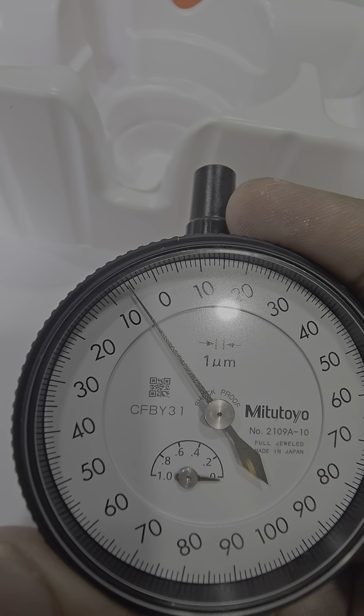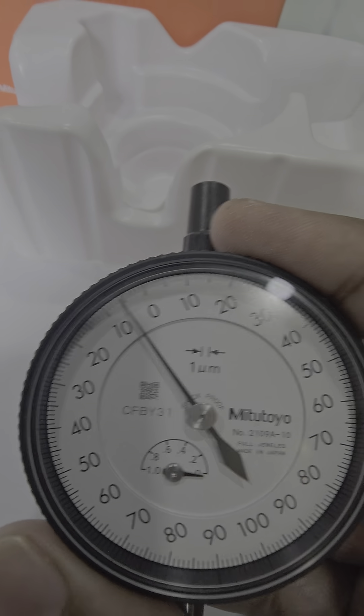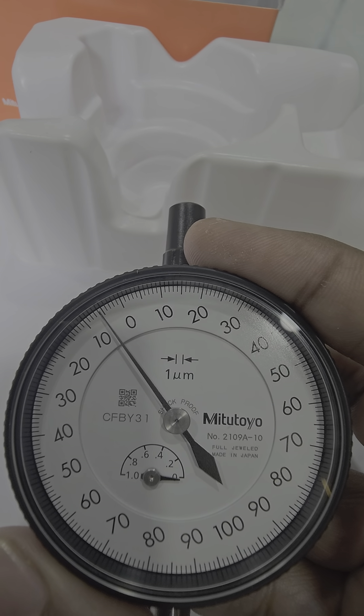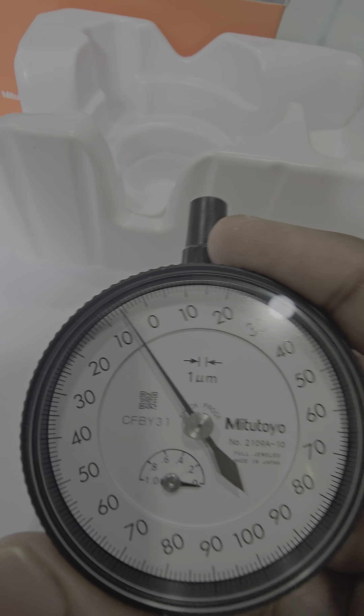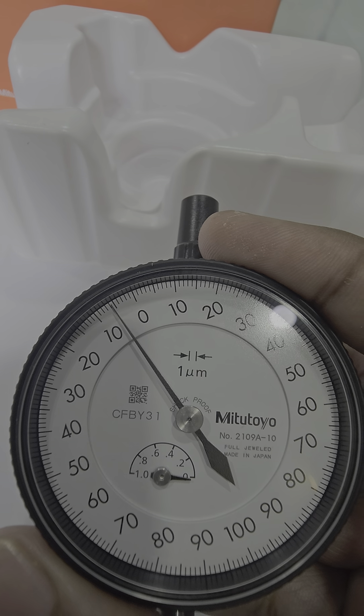The serial number is shown here, and above that there is a QR code — you can scan it to verify a genuine product. This has a 1-micron least count. The method names are: big pointer, small pointer, and outer scale.